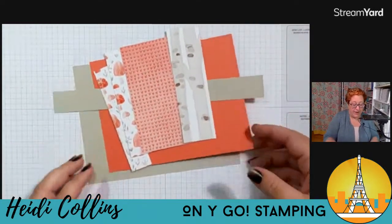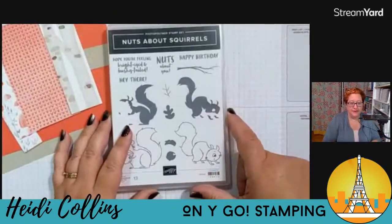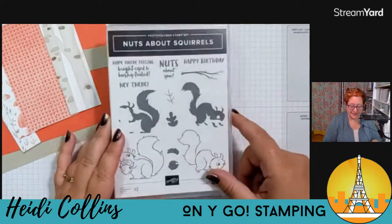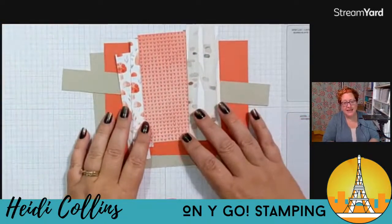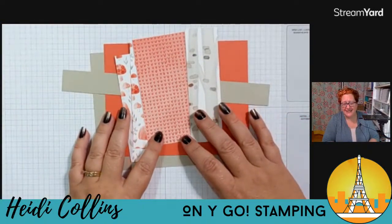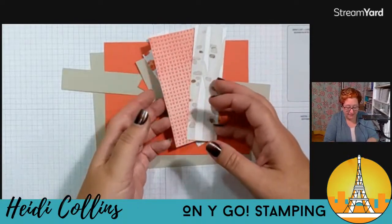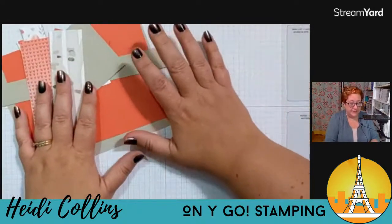I am going to be using the Nuts About Squirrels stamp set — I've said I should pull this out, it's a good fall stamp set. And as you can tell, I'm using what I think is called Happy Forest Friends designer series paper. I also have some Sahara Sand cardstock and some Calypso Coral, so we'll see how this turns out.